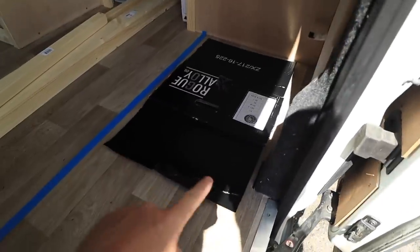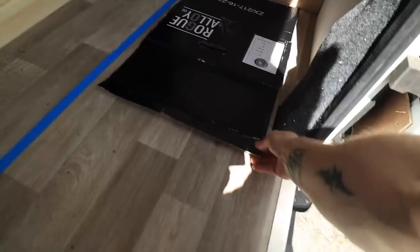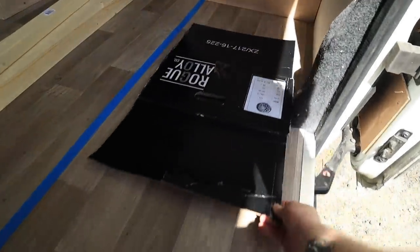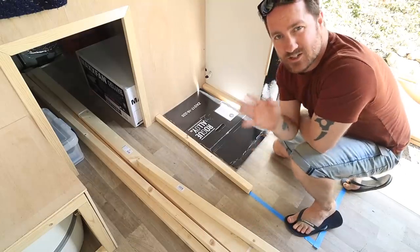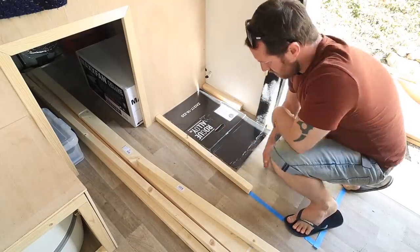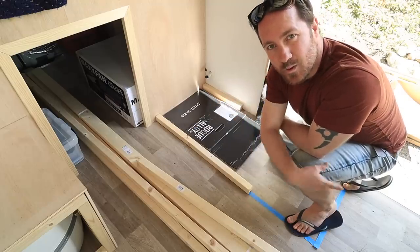This is the maximum width of the fridge, whichever one I choose, and there needs to be enough space to be able to pull it out. We also need to take into account the thickness of the battens for the sofa bed — we have to make sure we're accounting for the thickness of the wood that's going to go there without jeopardizing the width. I don't really want to lose a load of space in the walkway here.